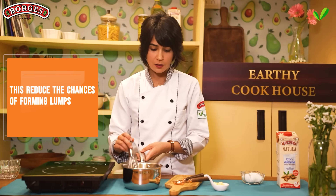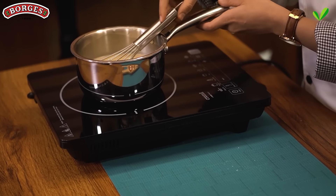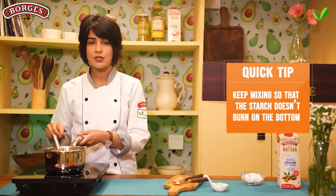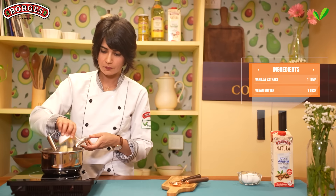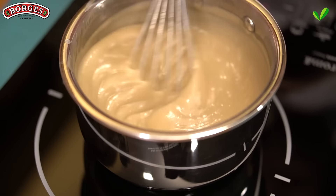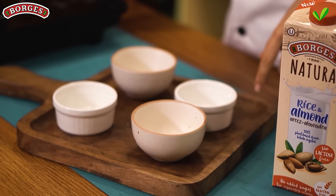Now that it looks like a homogeneous mixture, we can add it to the stove and slowly start heating it. As the mixture heats, it will start to thicken — make sure to keep whisking so the starch doesn't burn on the bottom. Once the mixture is nice and thick, add the vegan butter and whisk until it's well combined. Boil the mixture for a few minutes, then immediately pour it into the bowls and let it cool at room temperature.